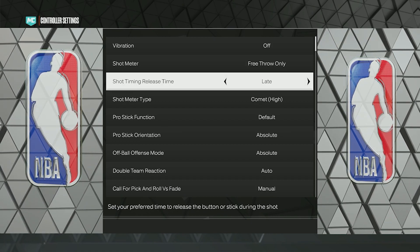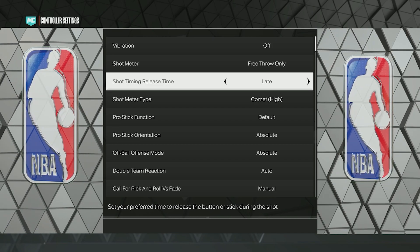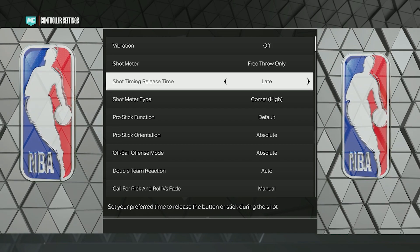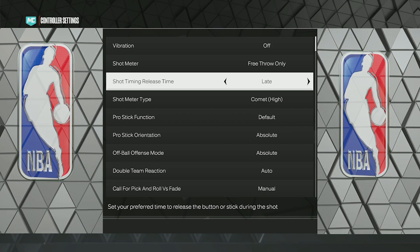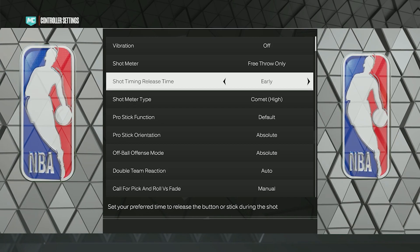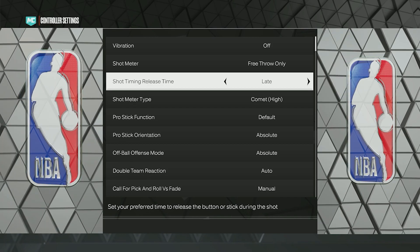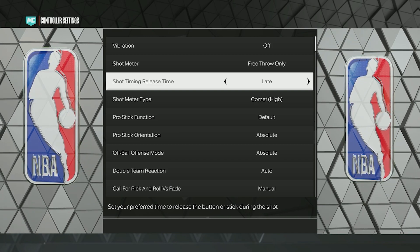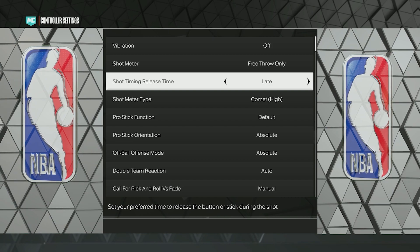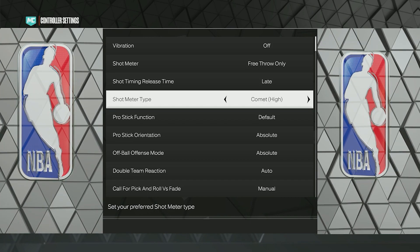Next is Shot Timing Release Time — I have this on Late because I don't like jump shots too fast but I like them pretty fast. If you want the jump shot to be even faster, put it on Early. Never put it on Very Early or Very Late — just stick with Early or Late, as anything else is a little too slow or too fast. That's also a personal preference.